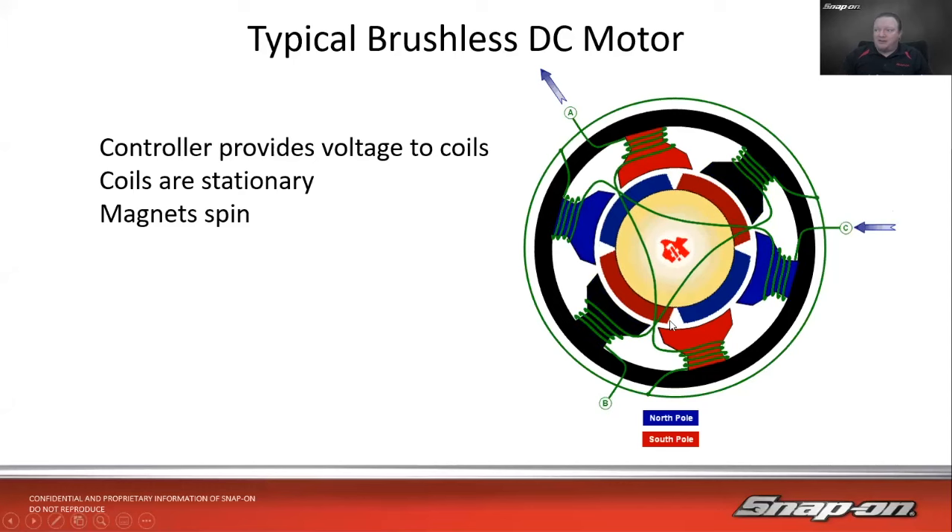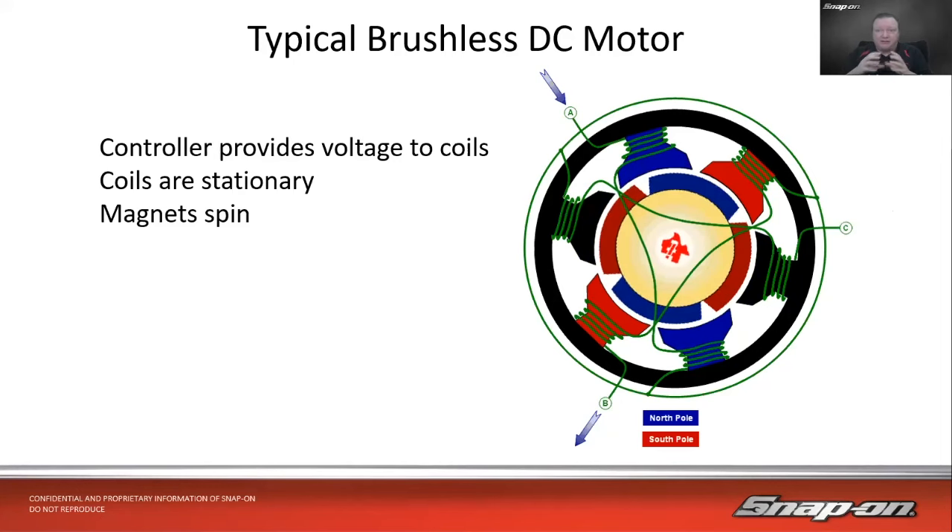Watching the slow animation: one pair of coils goes north alignment, then off, then south alignment. The south lines up with the south pole of the magnet and pushes it — it's pushing from the back end. So it turns on a pair of coils in either positive or negative polarity depending on where the permanent magnets are relative to the coils. The coils are stationary on the outside, the magnets spin on the inside, spinning the shaft. No wear items.